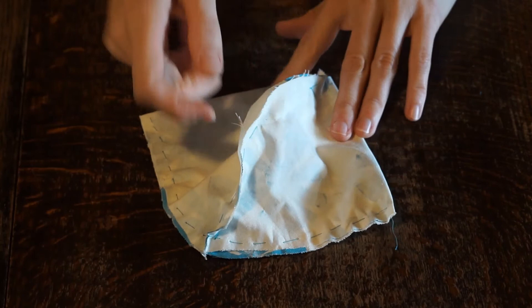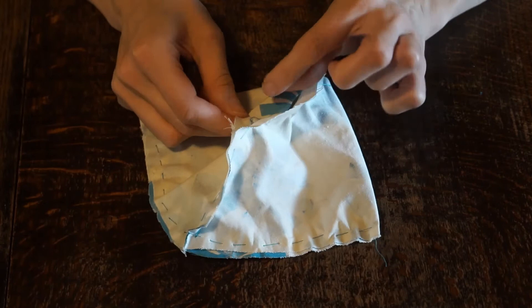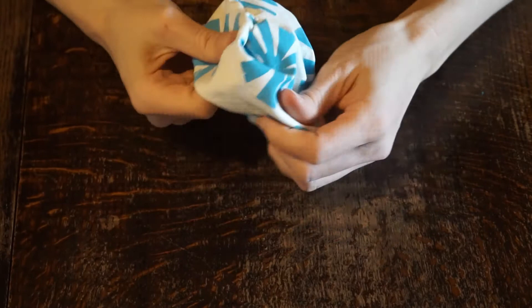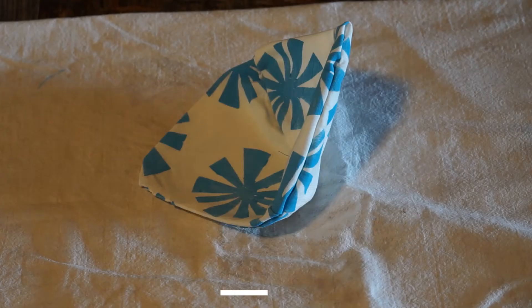Once you've sewn all the way across, we're going to flip it right side out using that little hole we left earlier — be really careful not to rip it when you flip it. It is really helpful if you put your stitches closer together than this; I was just trying to speed it up for the camera. Now that little part we left open — if you want, take some thread and finish this edge so it's not sticking up: just fold it a little bit and stitch across so it lies flat. Since you'll be putting your filter in this hole, that will help strengthen it so it doesn't rip.